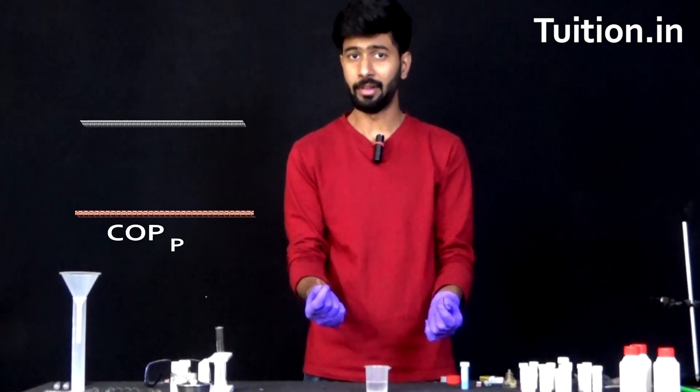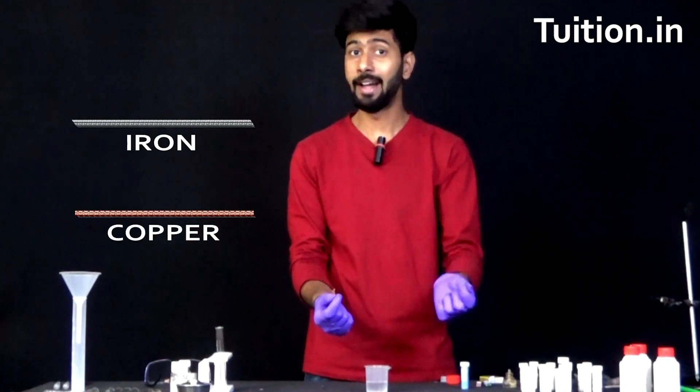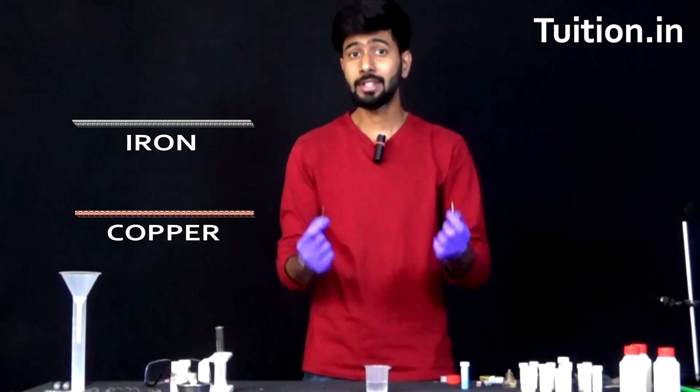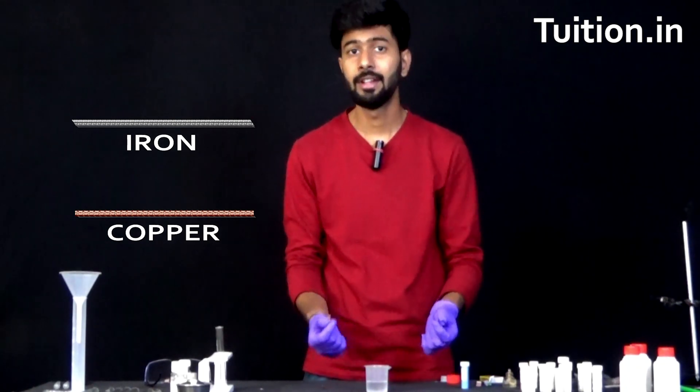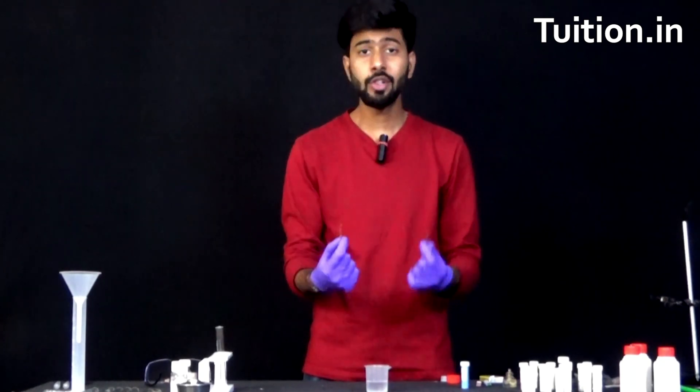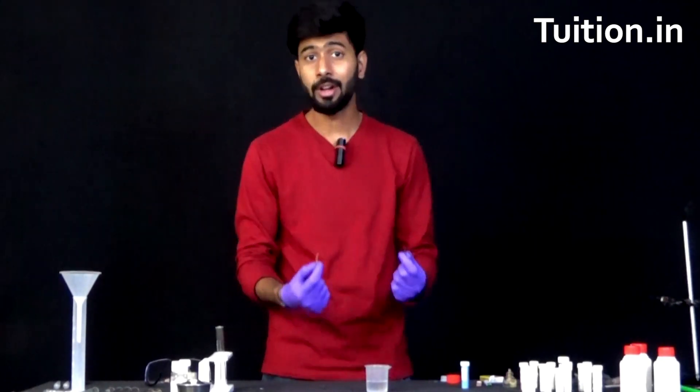In the right hand I have copper and in the left hand I have iron, two of the most common metals that you are going to see around in your day-to-day lives, but the question is which of these two is chemically more reactive?